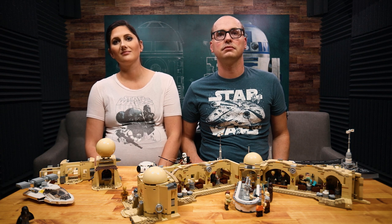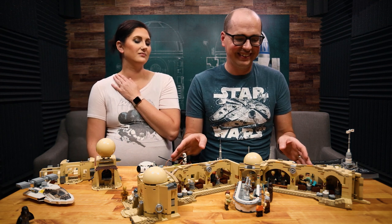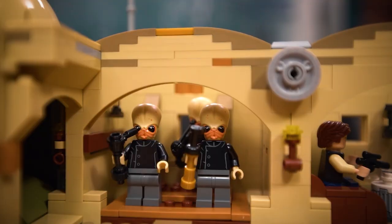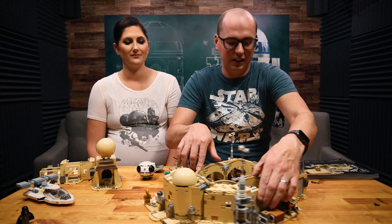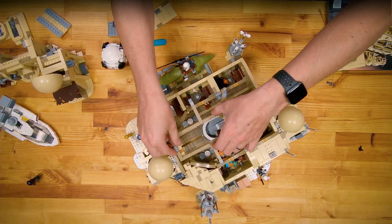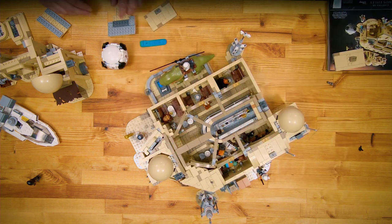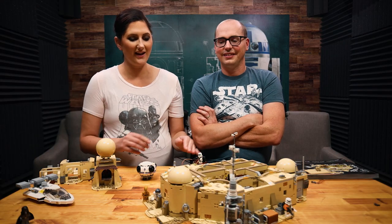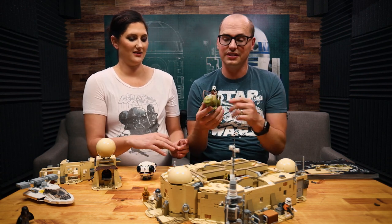Just touching on the minifigs again — it's basically the whole cantina. You have the cantina band; if you saw them in the cantina, they're in this set. I was looking forward to getting the cantina band just for the minifigs. The set closes up to be a nice decorative piece on top to finish it out. There's also the dewback with the stormtrooper — we didn't even talk about him. You get the dewback and a sand trooper; actually two sand troopers are included in this set along with the dewback.